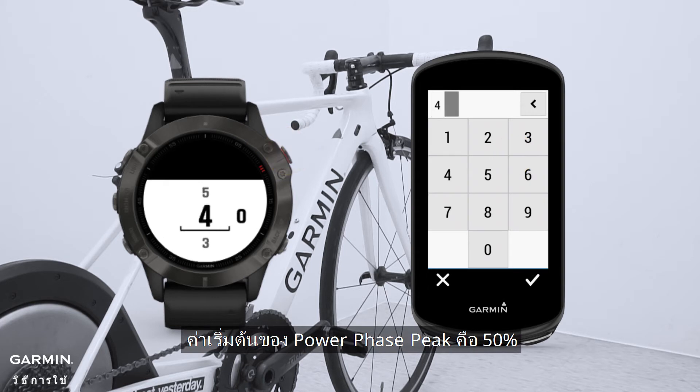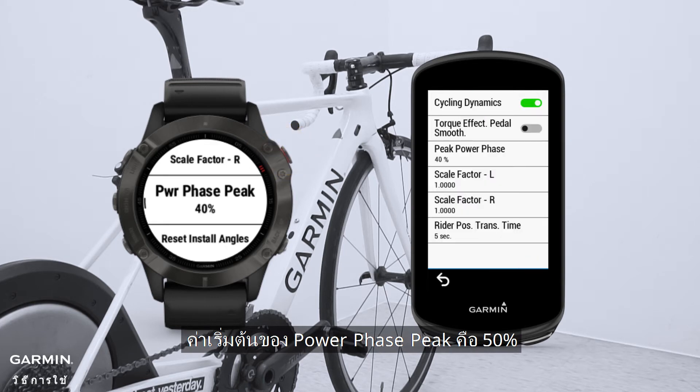The default value of power phase peak is 50%. If you decrease the percentage, the width of the power phase peak graphic will get thinner. When you pedal, you can see more clearly where your power concentrates, so you will know how to adjust your saddle and its height.